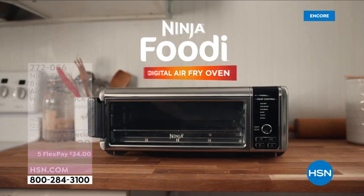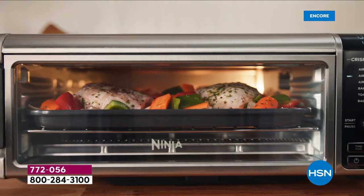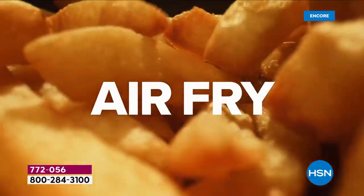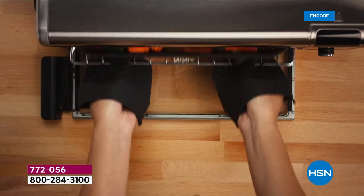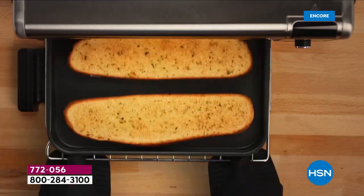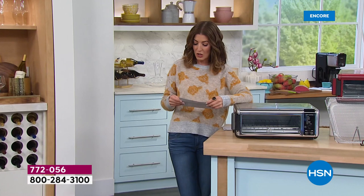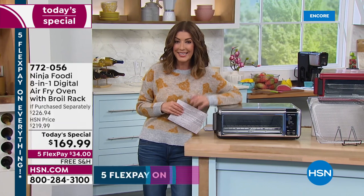We have been waiting more than two years to bring back the Ninja Foodi 8-in-1 digital air fry flip oven as today's special. It air fries, air roasts, air broils, bakes, makes your bagels and toast, and even dehydrates. It keeps your food warm, gets your counter space back, and does faster, healthier, even baking. It has incredible large capacity and heats up in 60 seconds flat, so you can make sheet pan meals in less than 20 minutes.